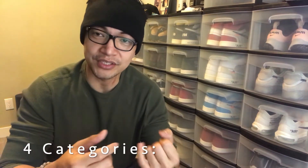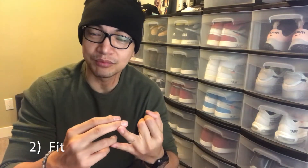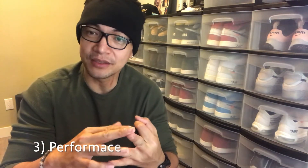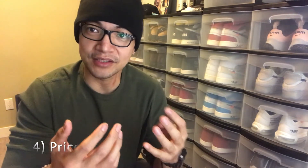So I'm gonna review it under four categories. First would be the general appearance and outlook of the shoes. Second would be the fit — how it fits when you wear it. Third would be the performance — how it performs on the court. And fourth would be the price: is it worth it, and is the technology that comes with it worth its price? So let's check out the shoes.